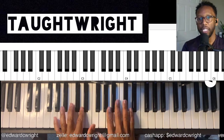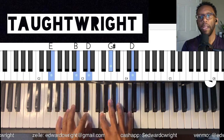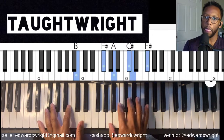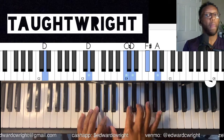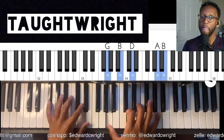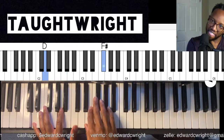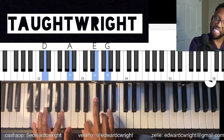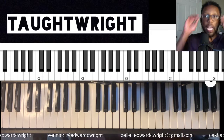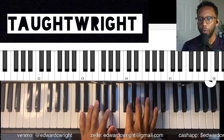So that's where it lies. It's a simple one to four, but it's just a fun way to get to the four chord — whatever you want to put in there.